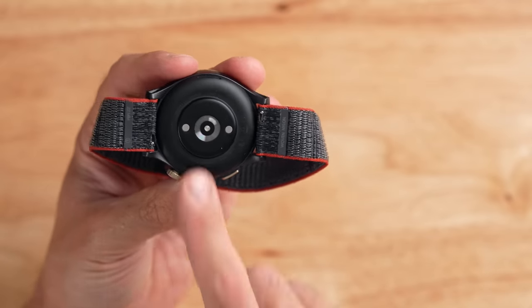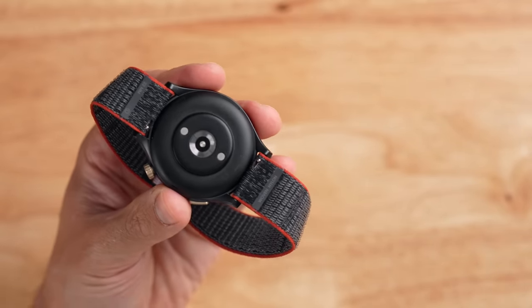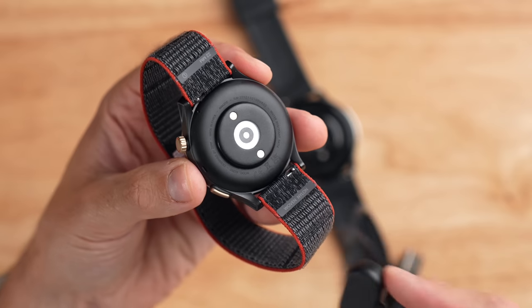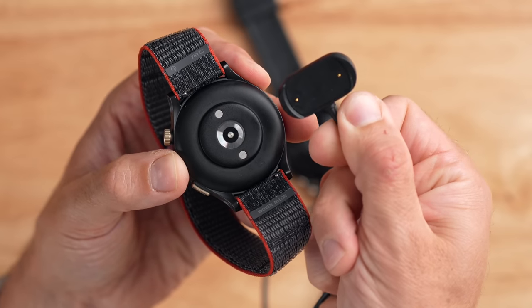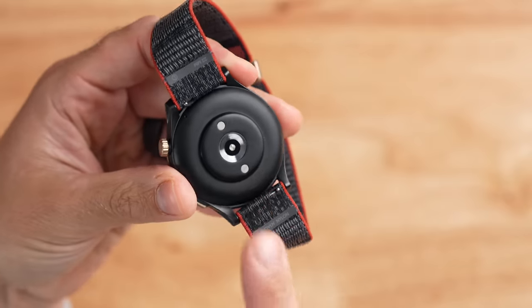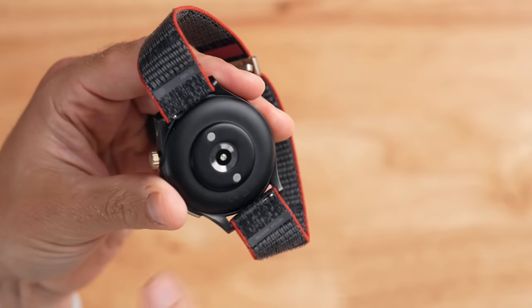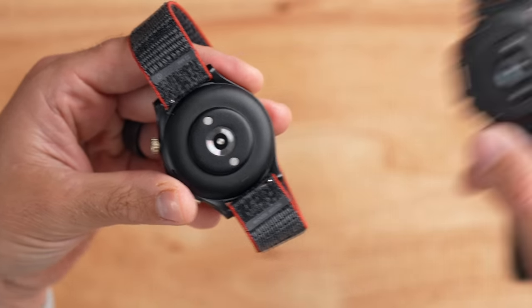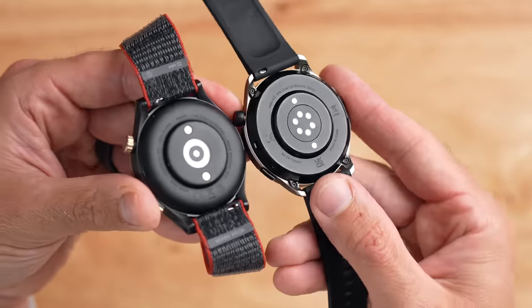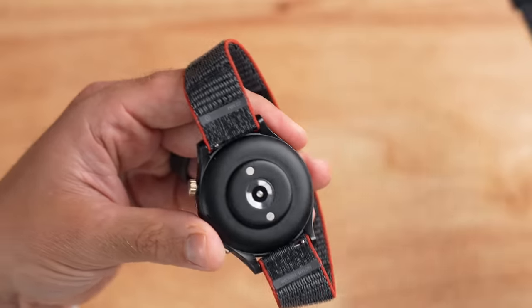Flipping the watch over, you'll notice little metal contacts on the top and bottom — standard with Amazfit devices — used for the proprietary charger. It's a little magnetic puck that sticks on the back for charging. Notably, this charging cable is shared across many Amazfit watches, so you can find extras inexpensively on Amazon. Right in the middle of the watch is the optical heart rate sensor and SpO2 sensor, similar to the T-Rex Ultra, though interestingly different from the GTR 4.